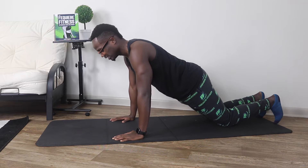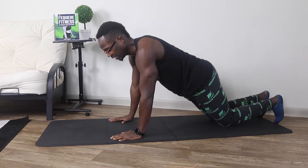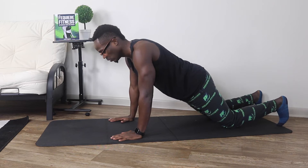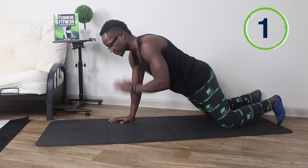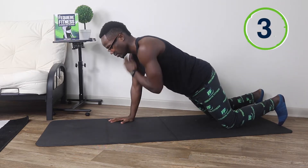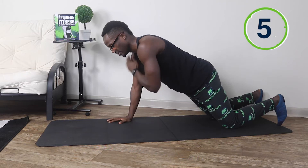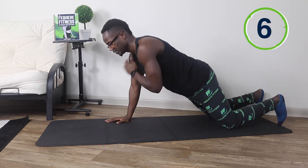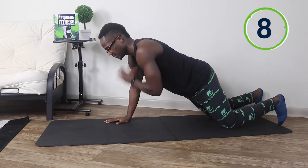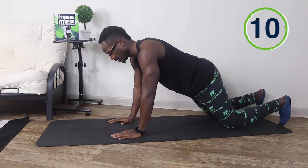What we're focusing on when doing this form is just bringing that left hand, tapping your right shoulder, coming down, and doing the same thing with the alternate hand. While doing this motion, you don't want to do too much movement with your hips. We're going to go ahead and go for ten. Ready, set, and go. One, two, three, four, five, six, seven, eight, nine, and ten.